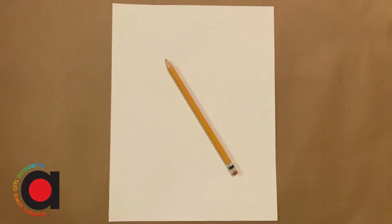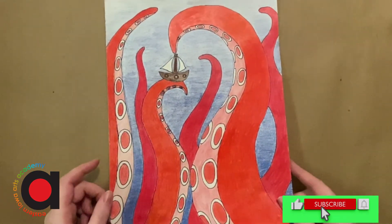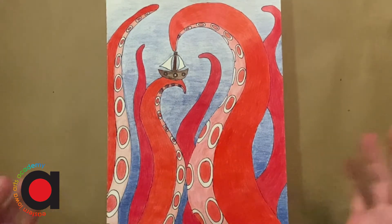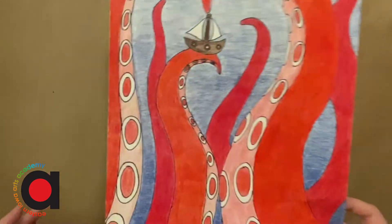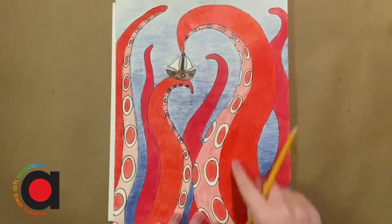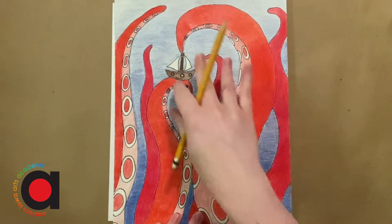Today we're going to be drawing a kraken. A kraken is a made-up creature that lives in the ocean — basically like a big octopus or squid that takes over ships. If you've seen Pirates of the Caribbean, they have a kraken in that movie. So we're gonna start with these big octopus or squid tentacles and then we'll add a ship.